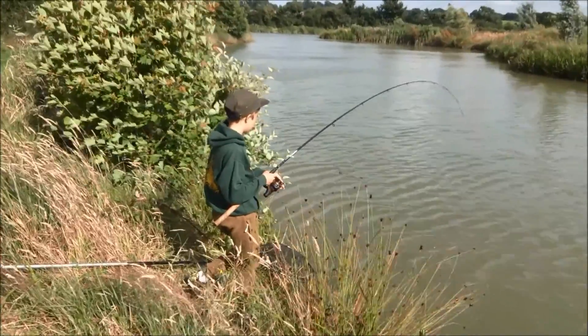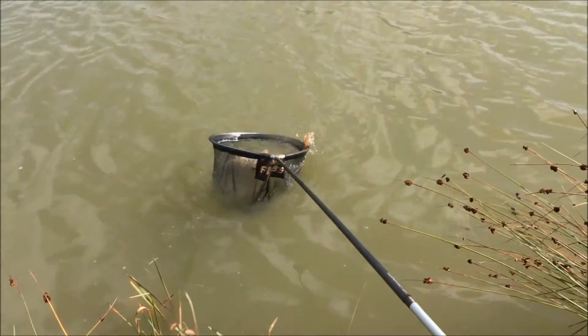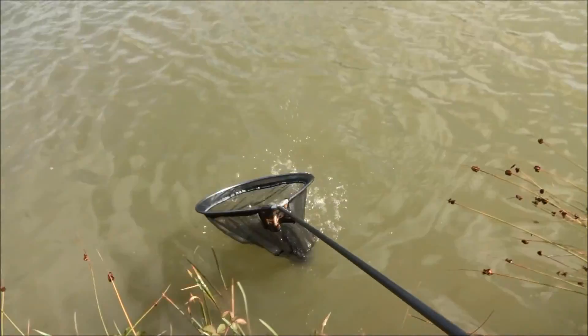Eventually, after a really hard fighting battle, the fish came up to the surface and I saw a lovely mirror carp. I scooped it up in the net and went to get some pictures.